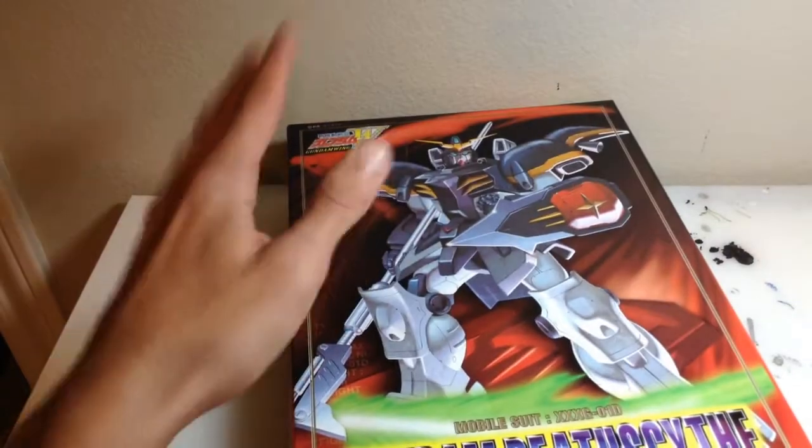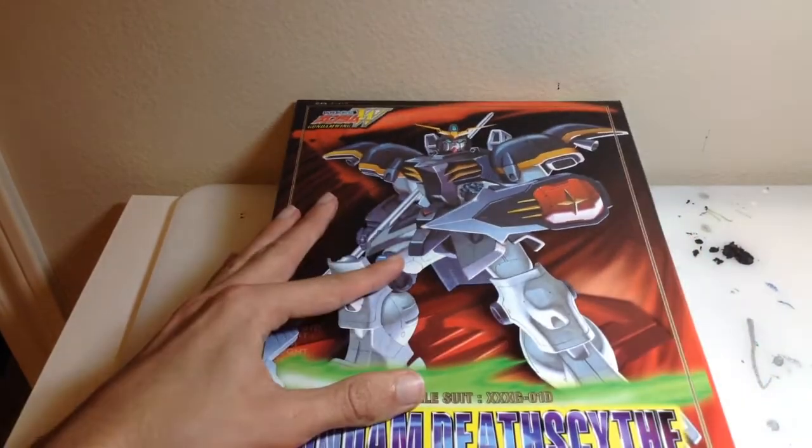Hey guys, this is the Transformer Gundam. Before I start this video, I just want to say that I have just turned in what would be basically my final assignment in high school, which means I am done with work in high school forever. Now I still have a week left before I'm completely done, but that assignment I just turned in was basically my final assignment, which is honestly one of the best feelings.